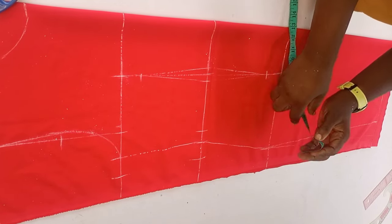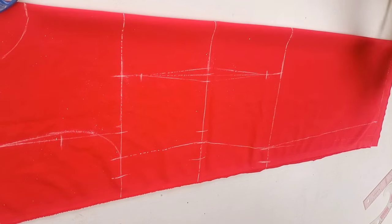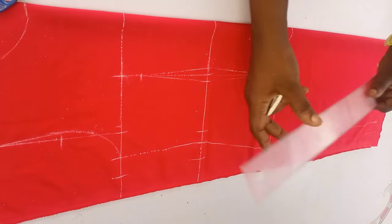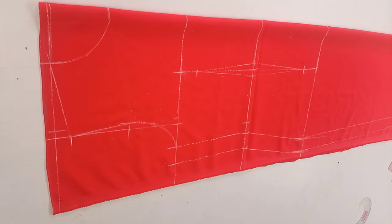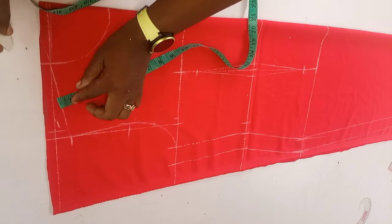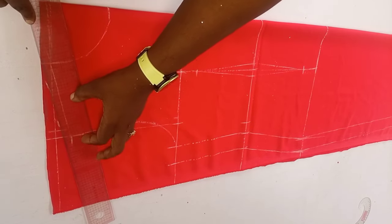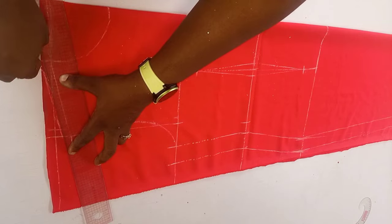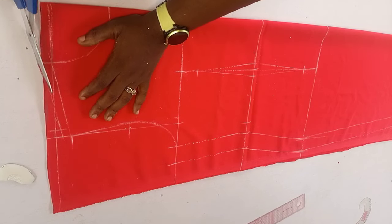The next thing I did was to add my side seam allowance: on the chest line I added 1.5, on the waist I added 1.5, on the hip I added 1.5, and at the hem I added 1.5. I'll connect all the seam allowances together. Now I'll also mark allowance for the shoulder joining — remember the top line we came down by half an inch — so I marked half an inch at the shoulder line and connected it with my straight ruler. We now have all seam allowances added to the side, shoulder, and armhole region.